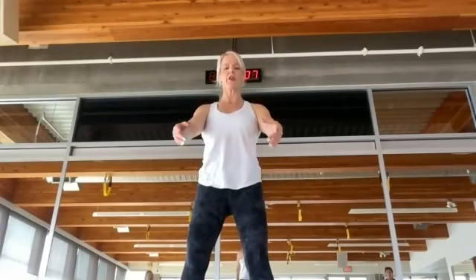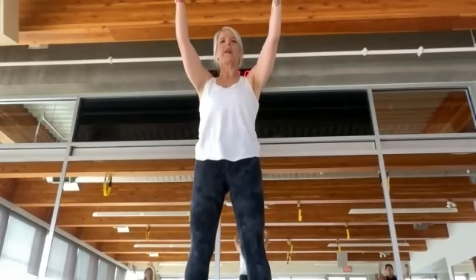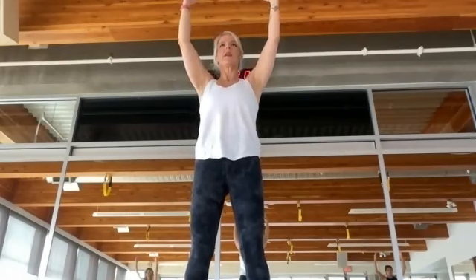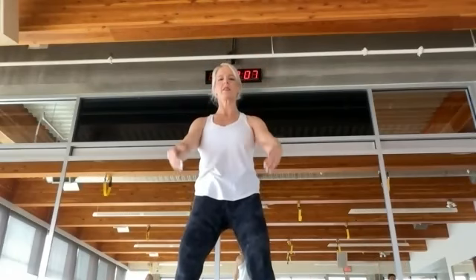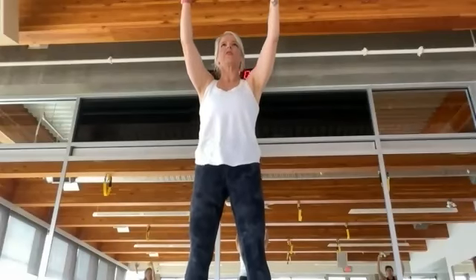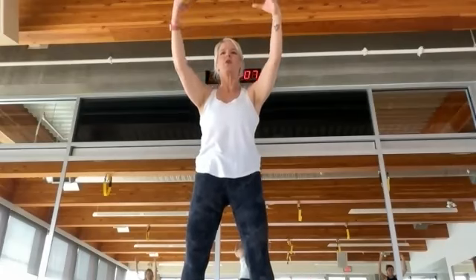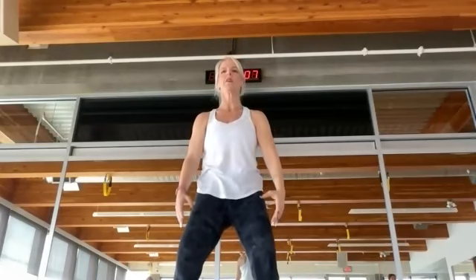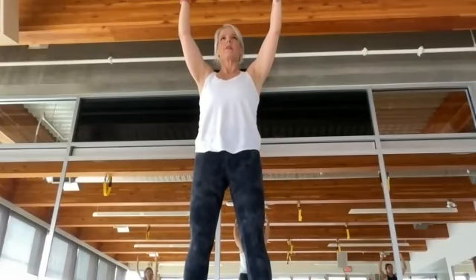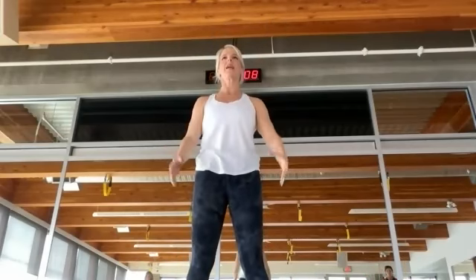Now we're going to combine the two moves. We'll bend our knees first, then lift through neutral, and then up into that relevé. Lower the heels, lower the arms, bend the knees. Feel the lifting sensation through your legs — that fitness circle is helping you feel very connected into your core. We're going to do just one more.